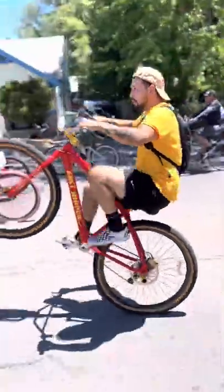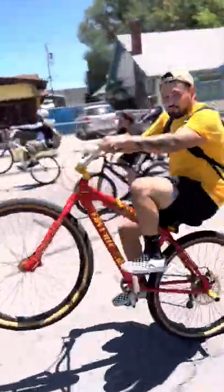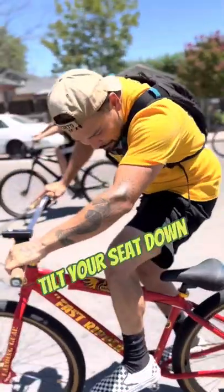Your balance point is going to be a little higher, and you can see that with the height of the front wheel going up and down as he manages the balance point. Another thing you can do is tilt the front of your seat down.